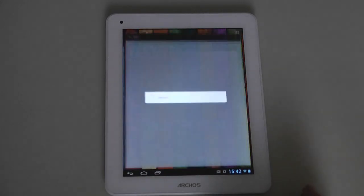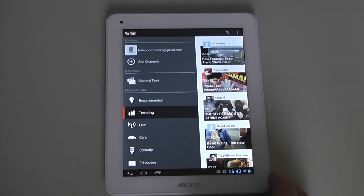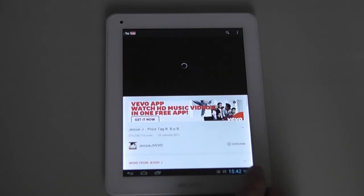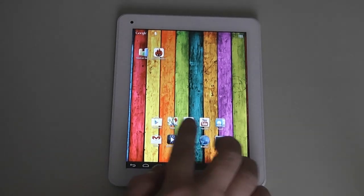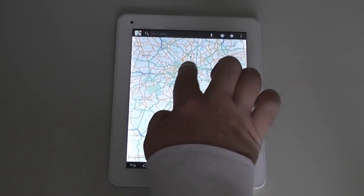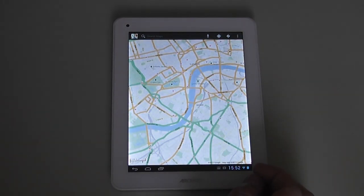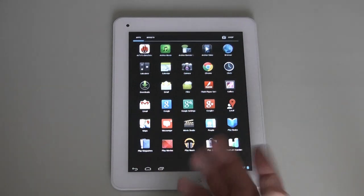Let's take a look at YouTube — it loads up really quickly. Clicking on Recommended, it loads straight away, nice and smooth. Next, let's look at Google Maps. You can see it loading up very quickly on screen and you can zoom in as you want. It loads up pretty fast, though I'm having a bit of trouble with the zoom due to my filming position.